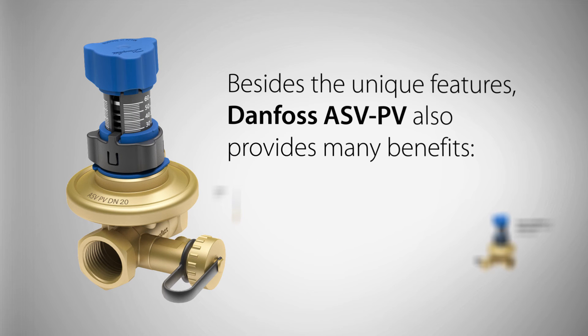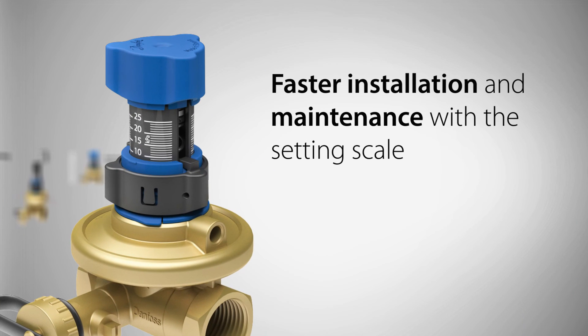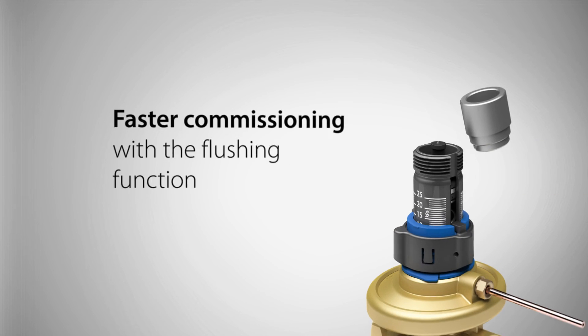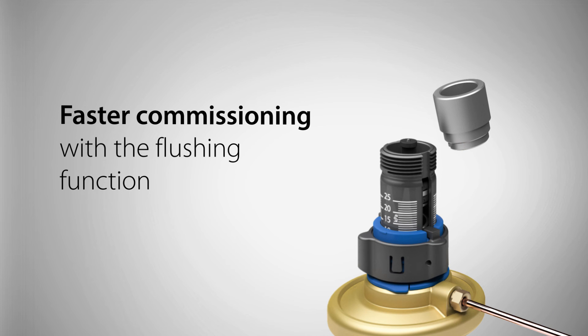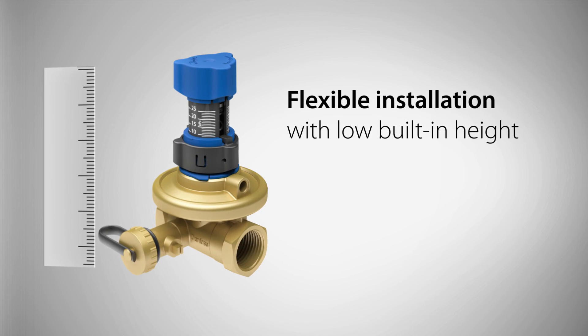Besides the unique features, Danfoss ASV-PV also provides many benefits: reliable valve performance with integrated membrane, faster installation and maintenance with the setting scale, faster commissioning with the flushing function, and flexible installation with low built-in height.